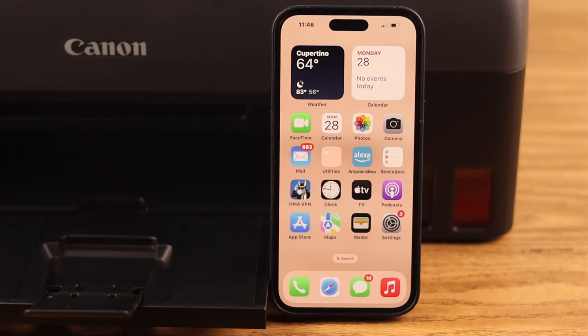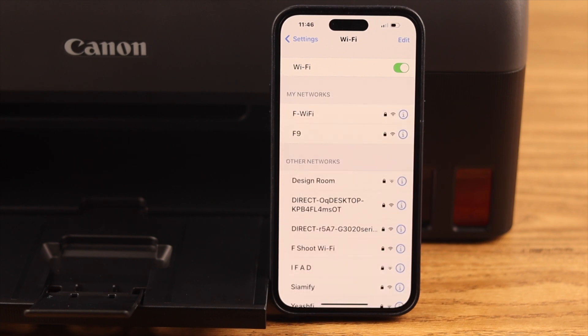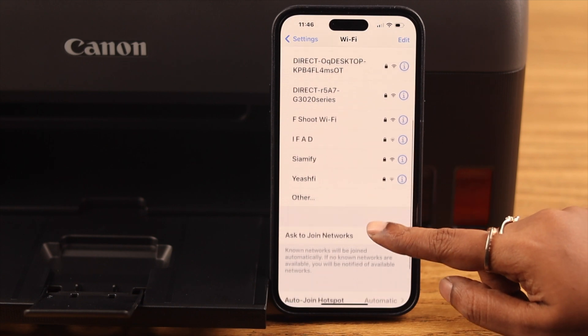Now on your iPhone, make sure Wi-Fi is turned on. In the list of available networks, search for your printer's name.